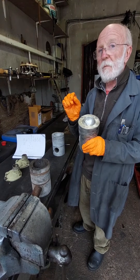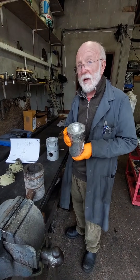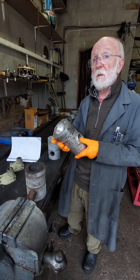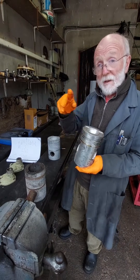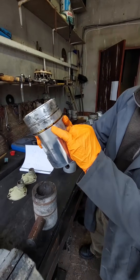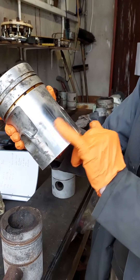Here we have some genuine Gardner pistons, but they're plus 30 — that is, 30,000ths of an inch bigger than the original standard bore. Now that's not really a problem; in fact, it can be a cost saving because you can bore out your liner to take these pistons, saving the cost of buying a new liner. You incur the cost of having the boring done, but overall I think there's a considerable saving. You can see this piston still has the original wax coating on it — a little bit stained with age, but it polishes up fine with a bit of elbow grease.